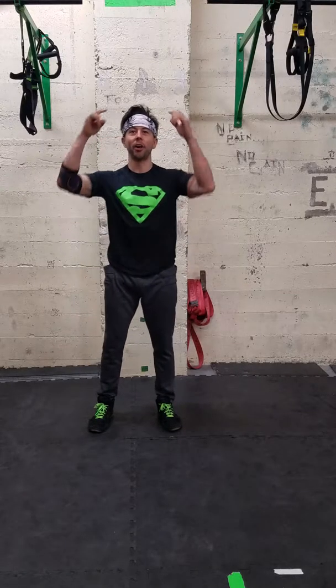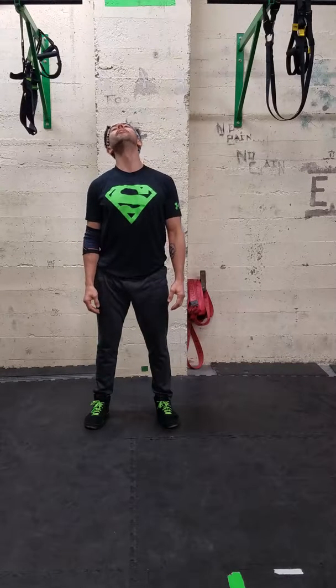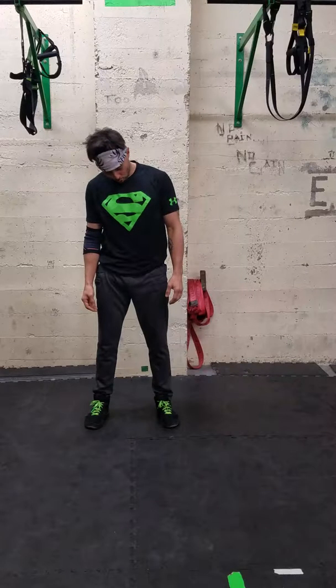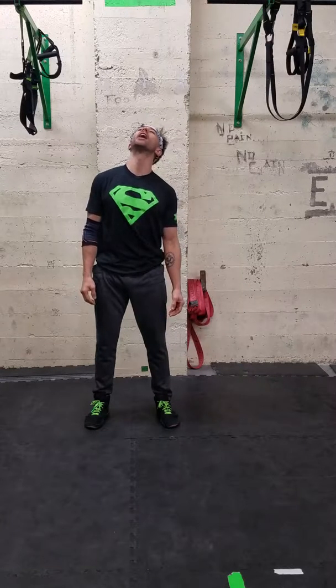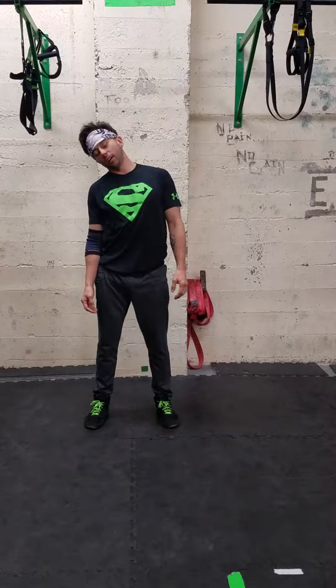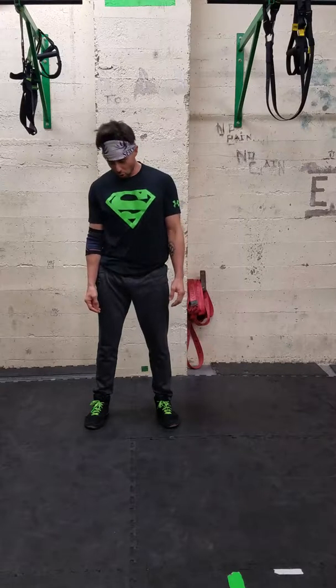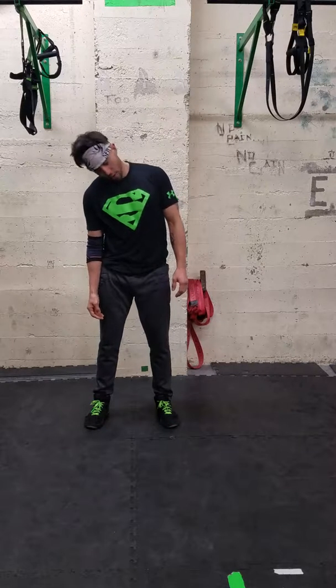So we're going to start from our head down to our toes for this warm-up. Starting with your neck first. We're going to start with some neck rolls, going chin, shoulder, back of the head, and shoulders. Let's roll that five to ten times, as many as you might need to feel good and right. After you go one direction, you go the other.